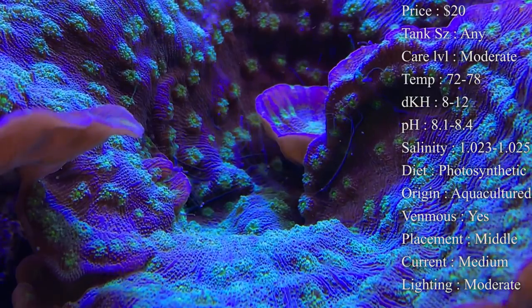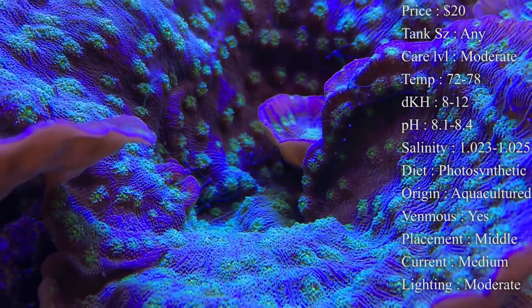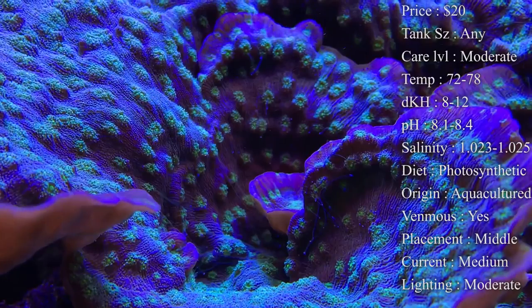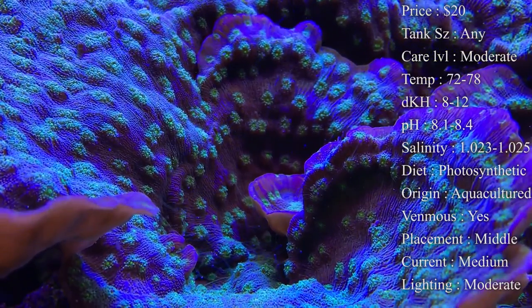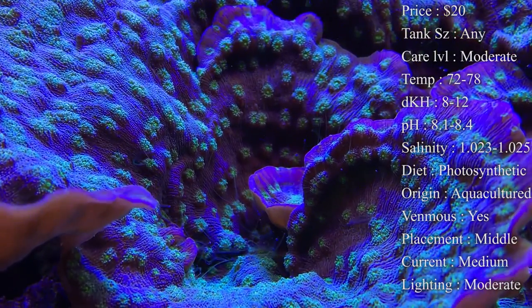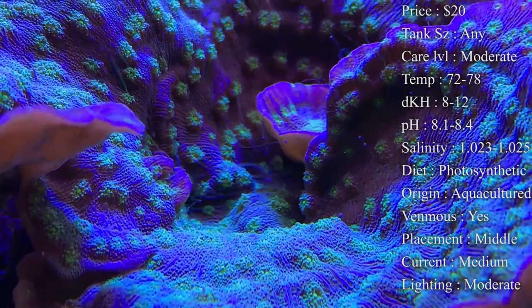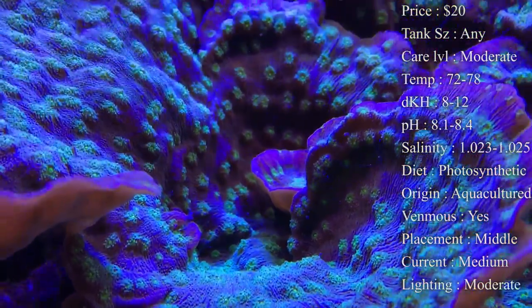Current — you definitely want a medium current for good feeding that blows everything around so he can eat well. If the current is too low, it will cause detritus and hair algae to grow on top of them in dead spots. Make sure he has good solid current flowing all over him. Too much current can cause him to fall off his mantle, and since this coral is very fragile it can cause them to split.